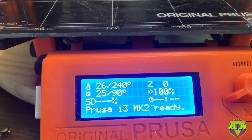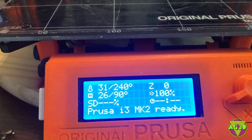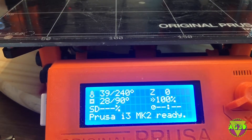The big thing would be if the heated bed goes any higher than 30, I guess. That would be the first test. And then if we can get this up to 90 and hold, we'll be in a good position.